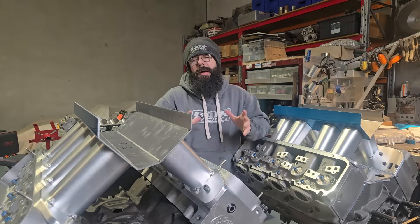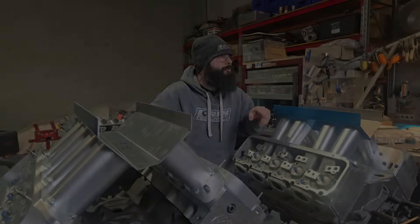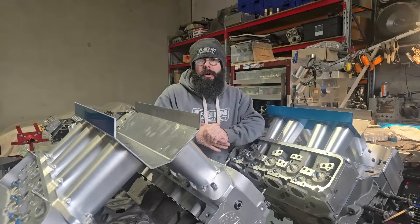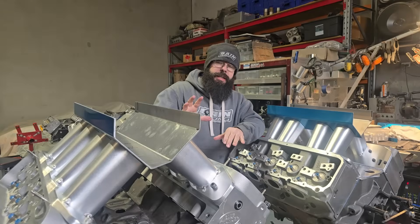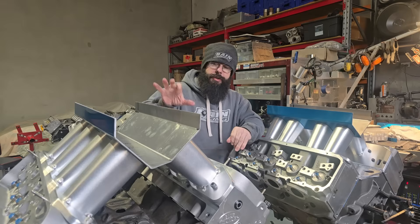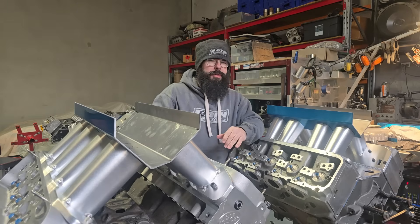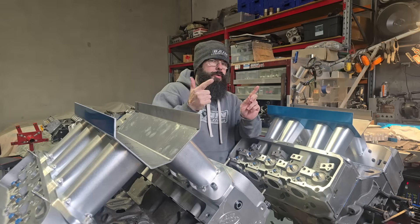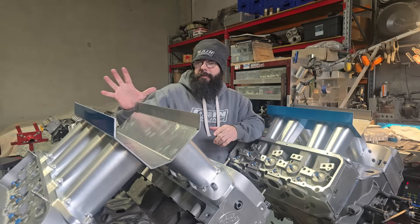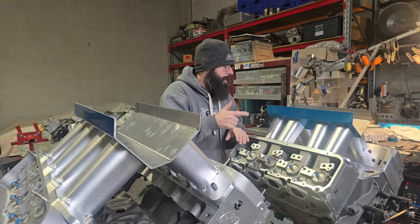All right guys, this is part three of the Behind the Scenes Manifold Build Series. Let's talk about how we got here. So we've got the runners in, got them all cut to size, and got them tacked on so we could make planems and CAD the actual top rims for both of these. I'm going to show you how we went through cutting them and how we established plenum volume and our angles as well. Let's get into that now.